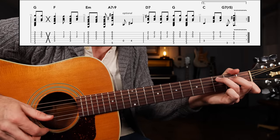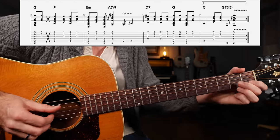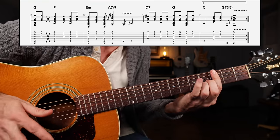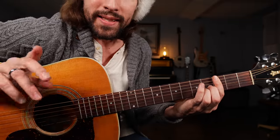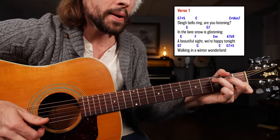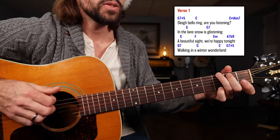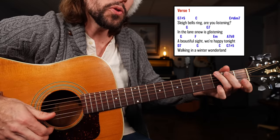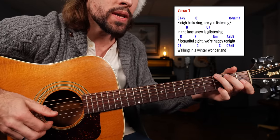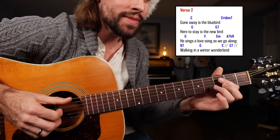Walking in a winter wonderland. Once again, thrown in that dominant seven sharp five chord — right there at the end it's just D dominant seven: bass, up, down; a G, up, down, up; C, down, up; bass, down. Let's see if you can put that entire verse together — play and sing along. Sleigh bells ring, are you listening? Diminished. In the lane, snow is glistening. G chord. A beautiful sight. We're happy tonight. Walking in a winter wonderland. Then verse two will be the exact same thing.